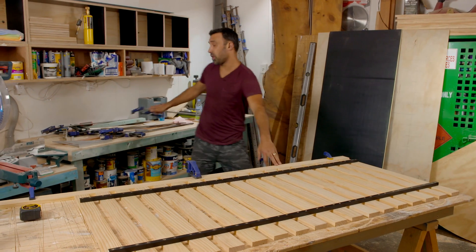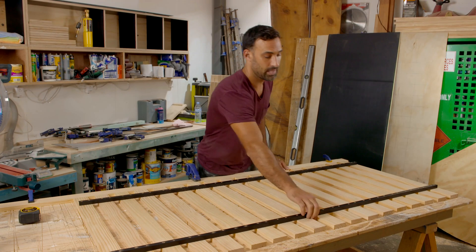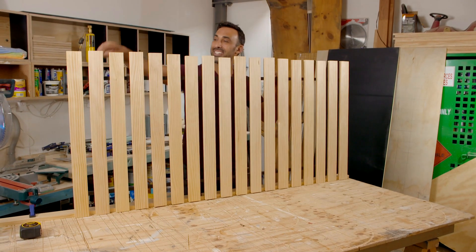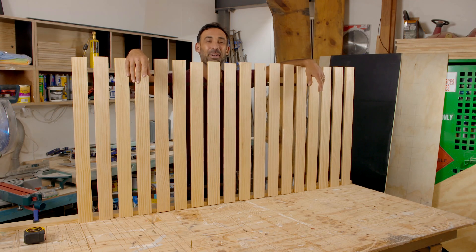Now because I worked to a stopping gauge on this side, I know that I've got a nice straight line down here. But on the other end you can see that it is all up and down, so the next step is to cut it off nice and straight.